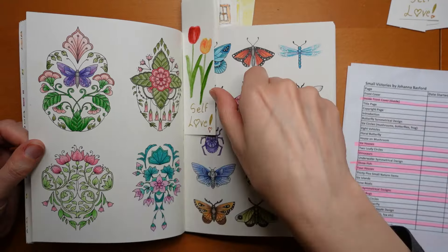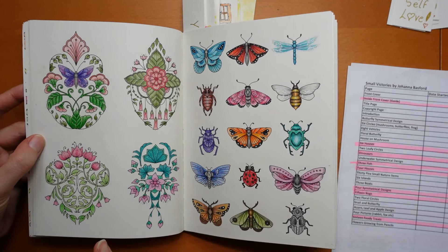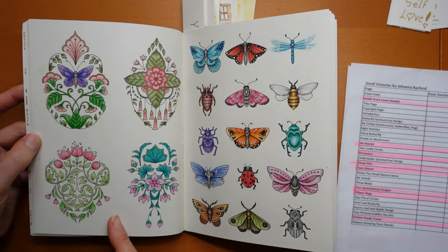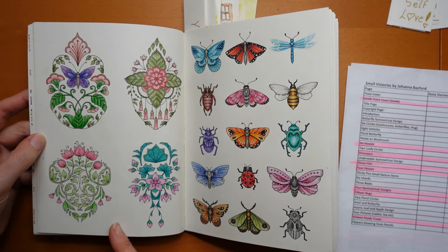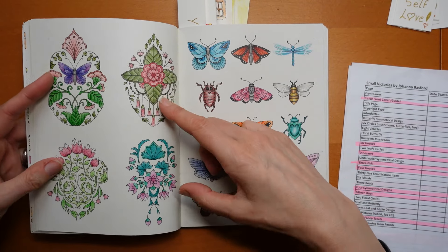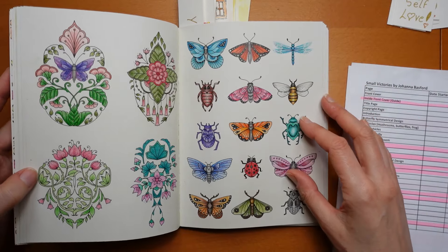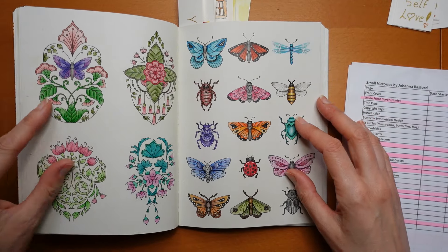I used Pablos for these and they came out nicely on this paper. I haven't found any pencils that don't work well on this paper. These ones I did using Polychromos, and I decided to do each set of florals in pinks but different shades of pink - a bit different for me. All the greens were a bit different to each other as well.